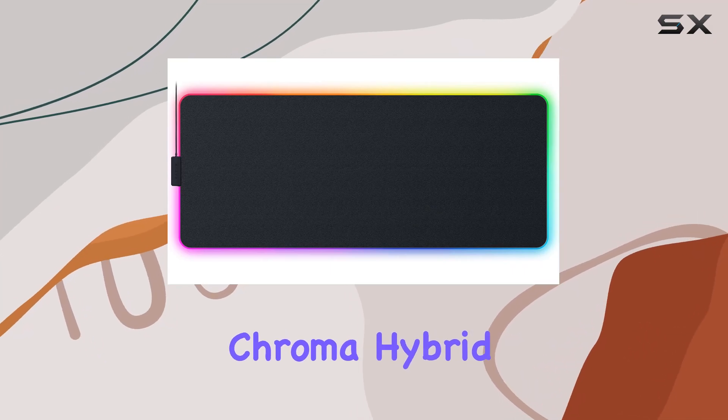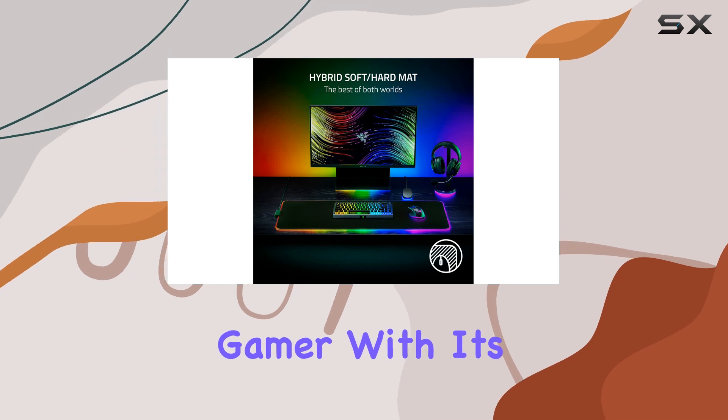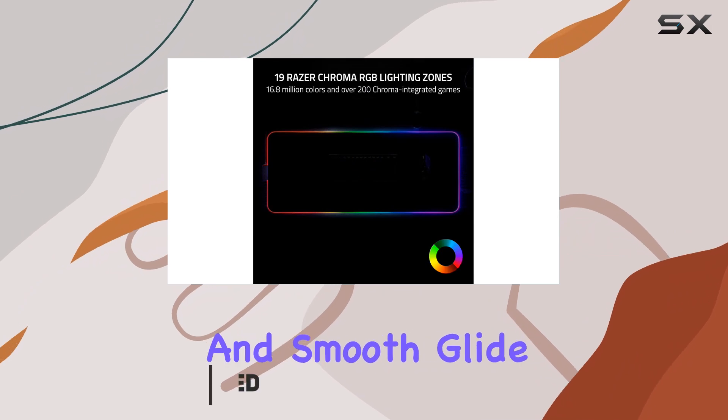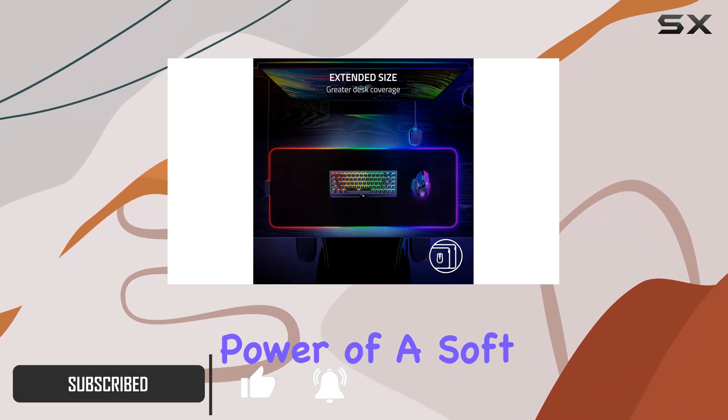The Razer Strider Chroma Hybrid Gaming Mouse Mat is a game-changer for any serious gamer. With its innovative hybrid design, you get the best of both worlds: the precision and smooth glide of a hard surface, combined with the stopping power of a soft fabric mat.